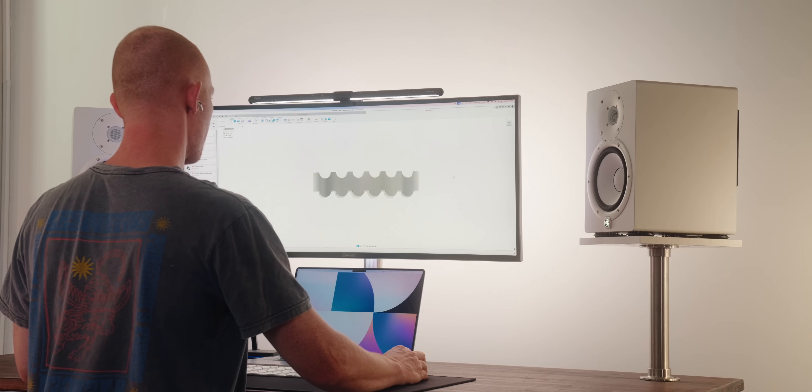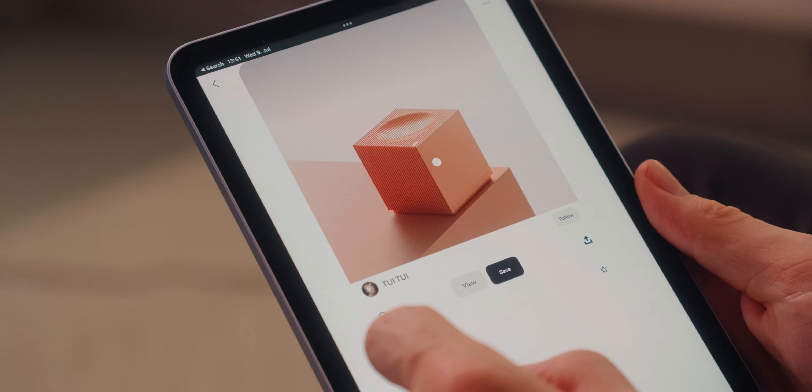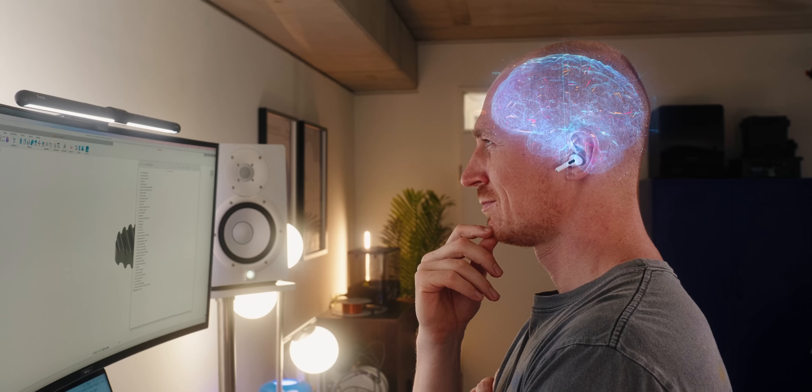Sadly, a lot of 3D printed products are functional, but pretty ugly, if you ask me. And so in this video, I wanted to share how I go about designing better looking products for 3D printing — what my process is and what my thoughts are — because I think sometimes really small changes can get you to a point where things look a lot better.